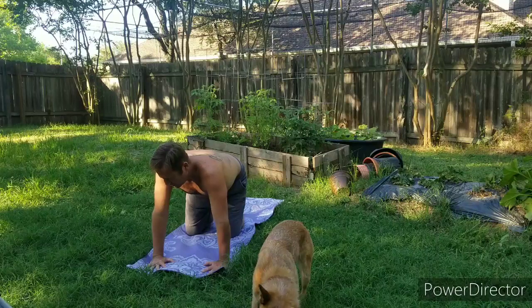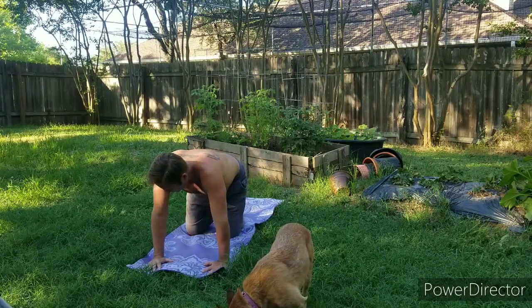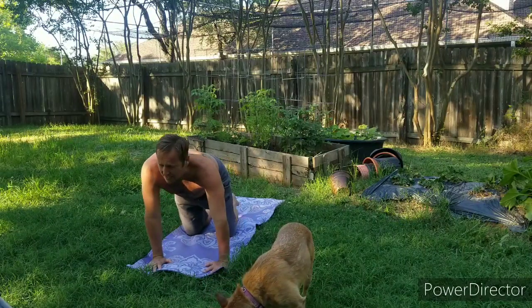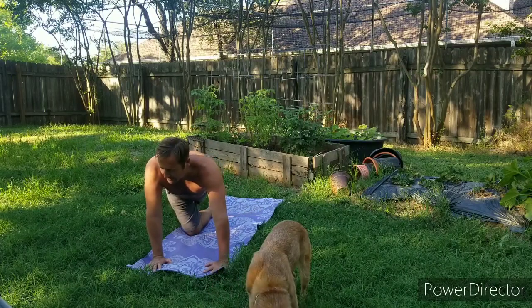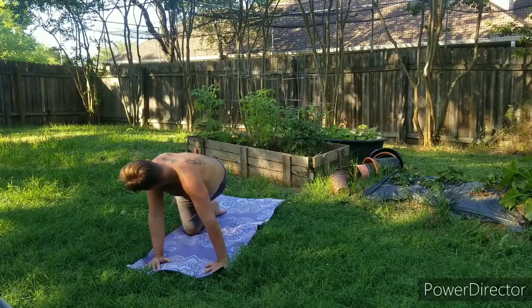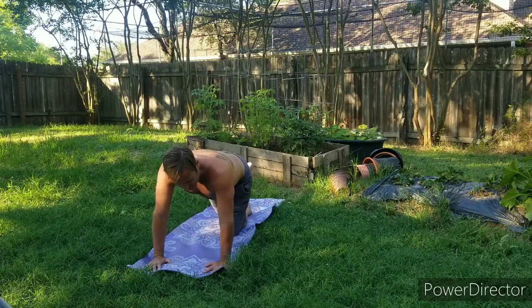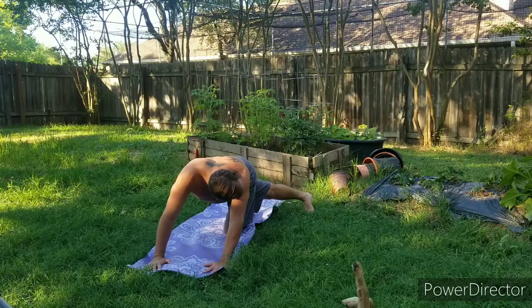Coming back to center, reach that left leg back and then across that leg, and then look back at that foot. Coming back to tabletop, reach that right leg back and then reach across the left leg, look back at that foot. Feeling that stretch in the low back and the side.